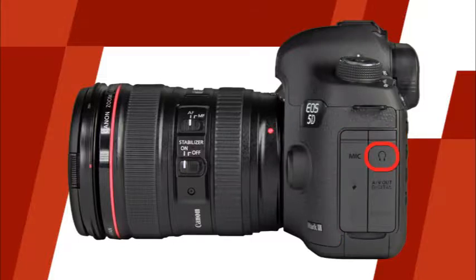Here you'll find the headphone terminal, the AV-out digital terminal which can be used to connect the camera to a non-HD TV, and the HDMI terminal which will allow you to connect the camera to an HD television. This is the microphone terminal, which will allow you to use an external microphone during movie recording. And this is the PC terminal. The PC terminal will allow you to connect an external flash unit using a sync cord. Finally, this is the remote control terminal, which is for use with an optional remote control.